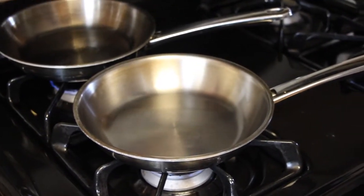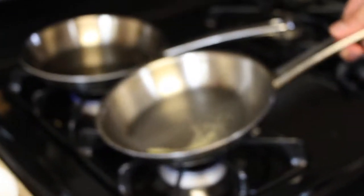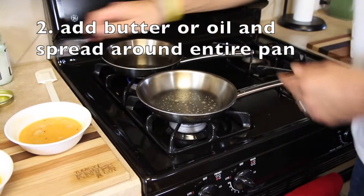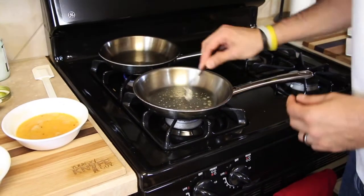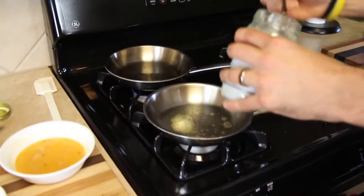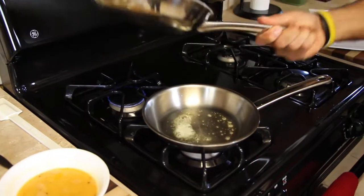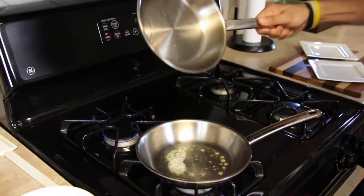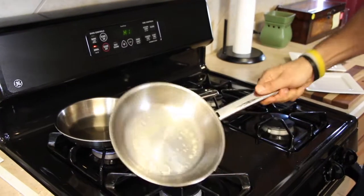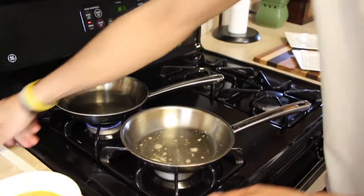Now we're going to add the butter for the butter omelet. Notice how it's perfect heat — the butter sizzles but doesn't turn brown and isn't smoking. You want just enough butter to spread across the bottom of the pan and a little bit up on the walls. For coconut oil, you don't need to use as much since it's a little more dense. Getting it up along the walls is what helps the eggs not stick to the sides and bottom of the pan.